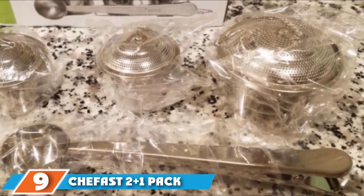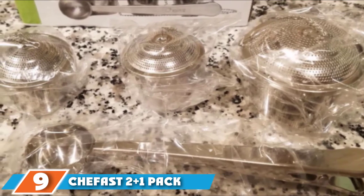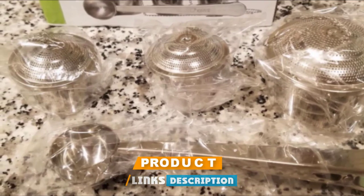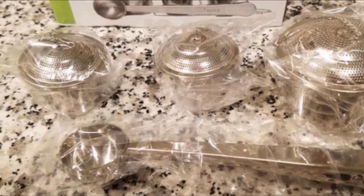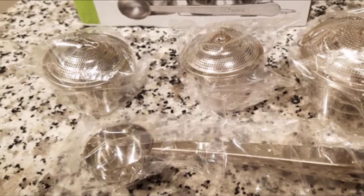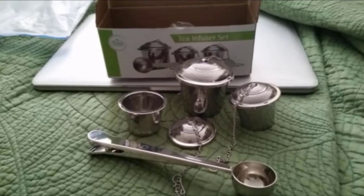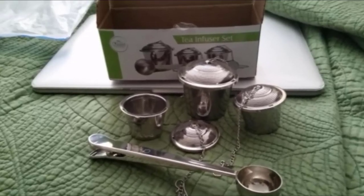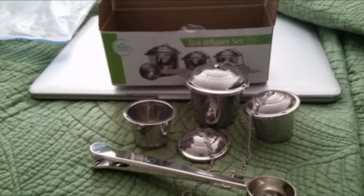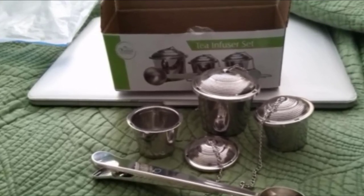Next, at number 9, we have the SheFast 2-Plus-1 Pack Stainless Steel Tea Strainer Basket Set. The SheFast set is the most expensive item on this list, but if you consider everything you get, it's actually the best deal of the bunch. You get two smaller strainers for individual mugs, one large strainer for teapots, and a tea scoop with a bag clip on the handle. With this set, you get everything you need to brew a cup of tea for yourself or for several people at once. The scoop is a nice touch.